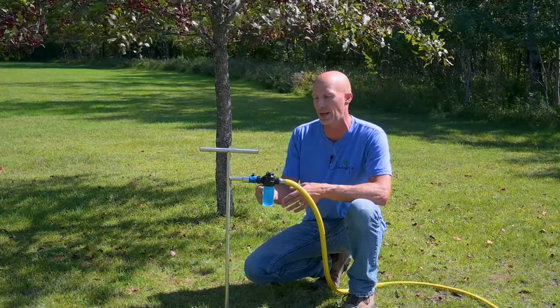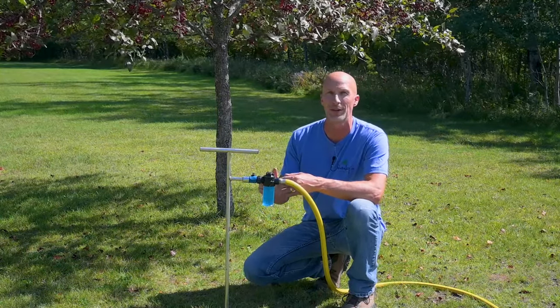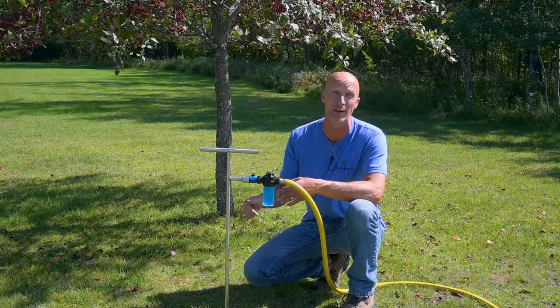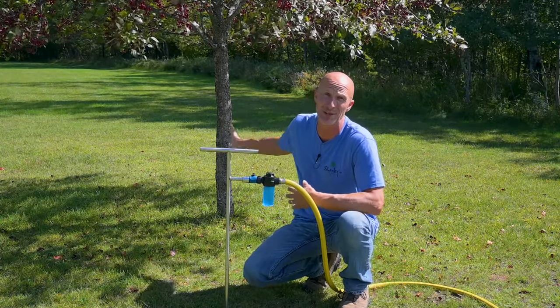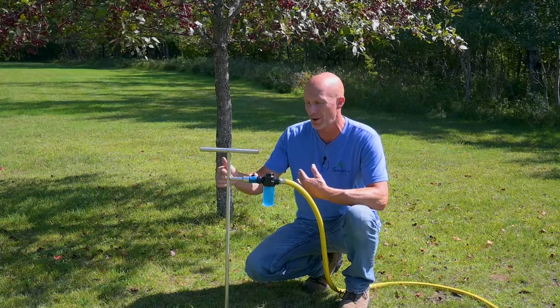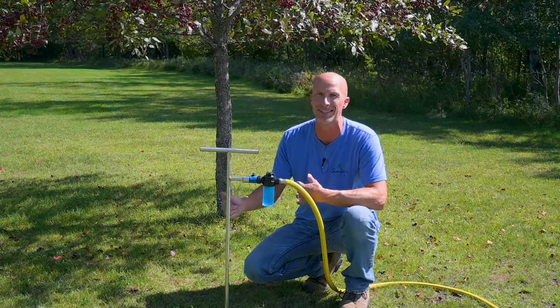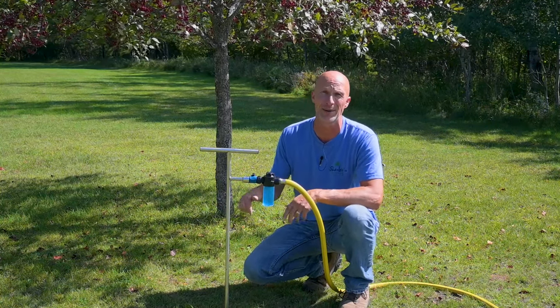Then you can use the Beat Your Neighbor fertilizer with a tool like Newtree's deep root watering tool to get nutrients down deep into the roots where they're needed. This is a great tool to have for your yard — it's not just for trees or shrubs, but also for your garden. If you want to get water or nutrients down deep and not just puddle on the surface, this is the way to do it.